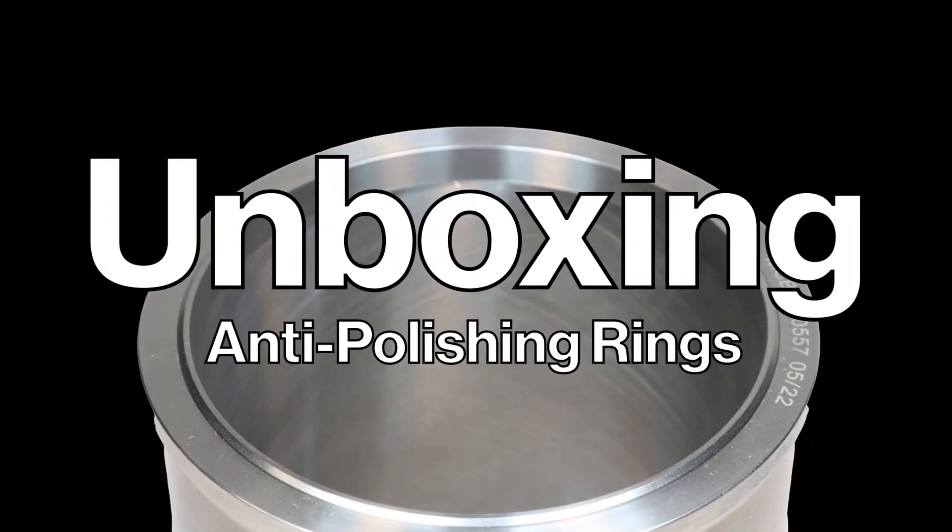Hi there, I'm Francisco, one of the design engineers for Interstate McBee. Today I'm excited to talk about APRs, also known as anti-polish rings.